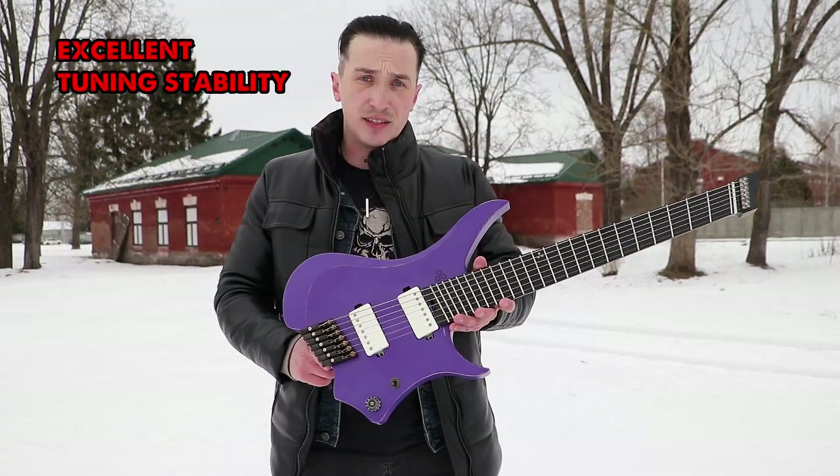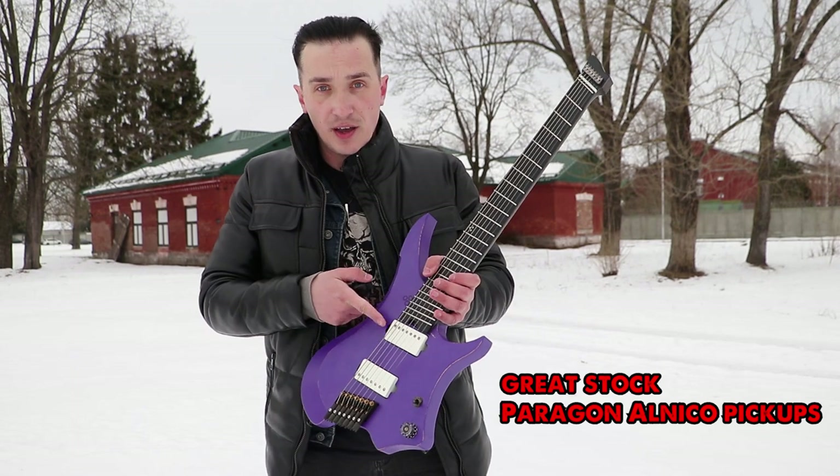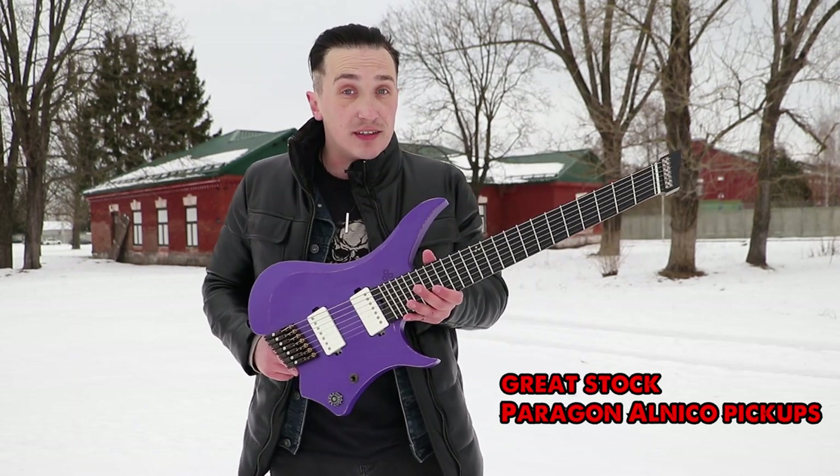Tuning stability is excellent as well. The stock Peragon Alnico pickups are great — just check this out.